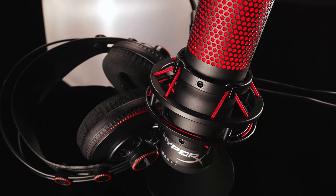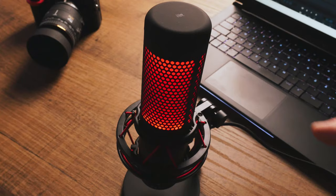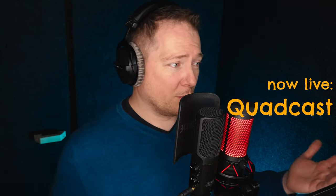They are both condenser microphones. The Rode has one capsule; the HyperX has three capsules, which are the tiniest amount bigger than the Rode one — the Rode is a 0.5 inch and the HyperX is approximately 0.55 inch. Both have a frequency response from 20 to 20 kHz. The Rode states a maximum SPL of 110 dB; the HyperX doesn't mention that. So there are no really comparable stats there, but the main features — sampling frequency, frequency response and bit depth — are absolutely similar.